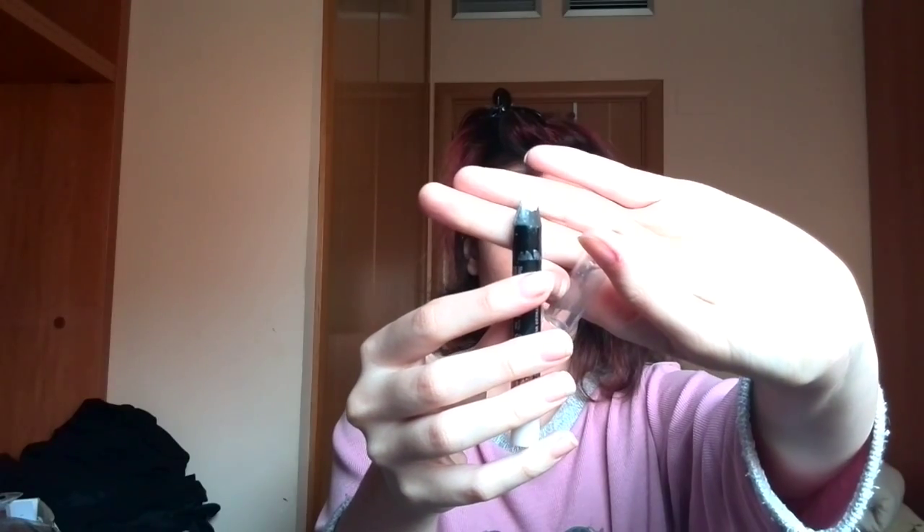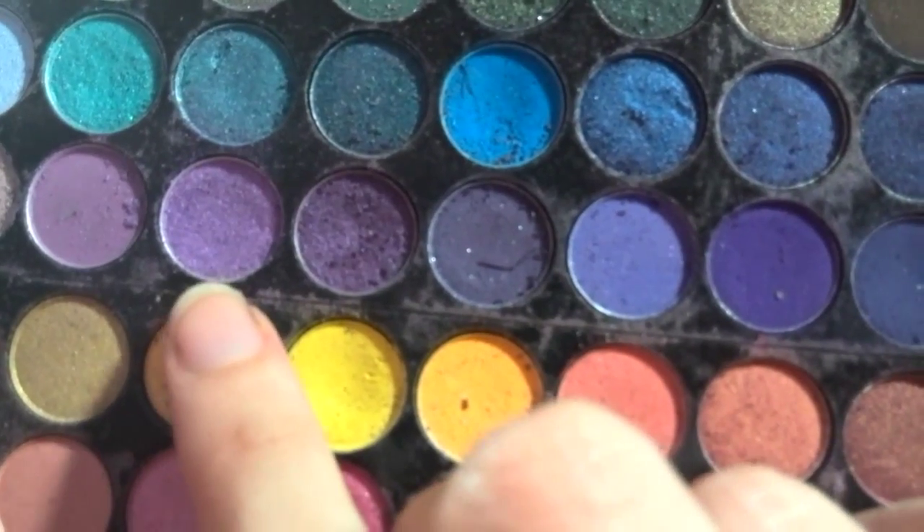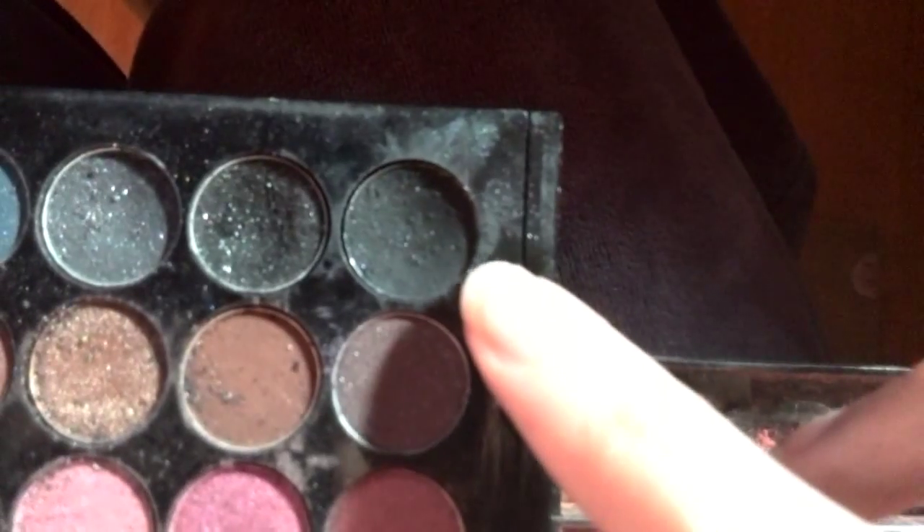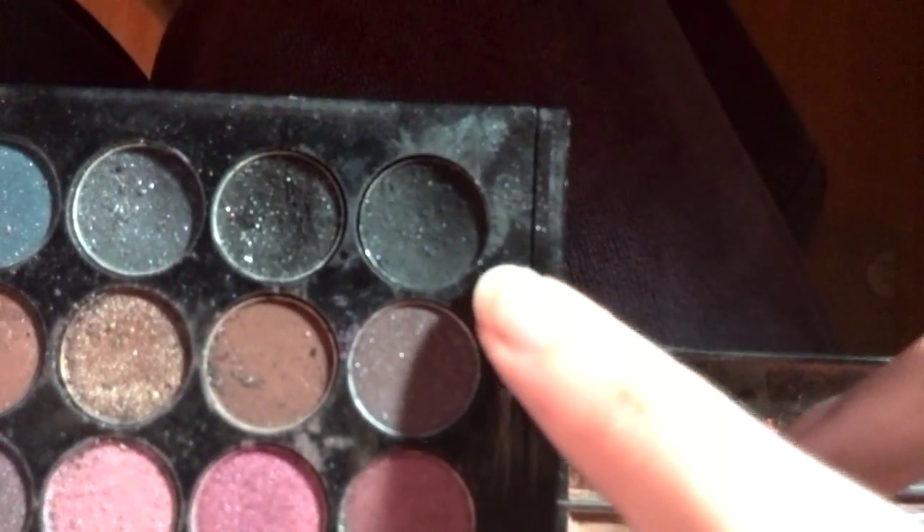Then I am going to take this white crayon, and I am going to put it on my eyelid. This is going to work as an eyeshadow primer. Then I am going to take this light purple eyeshadow, and I am going to put it on my eyelid. Then I am going to take this black eyeshadow, and I am applying it on my crease. Don't forget to blend!